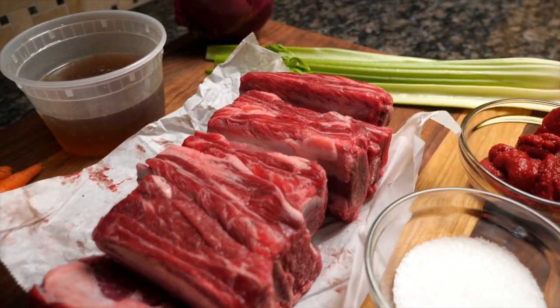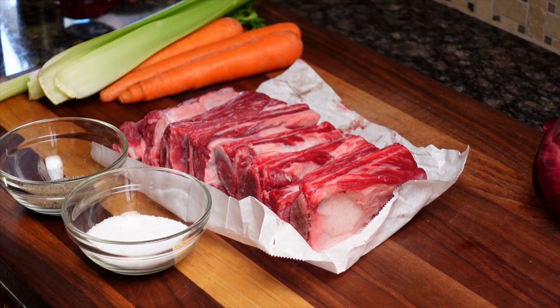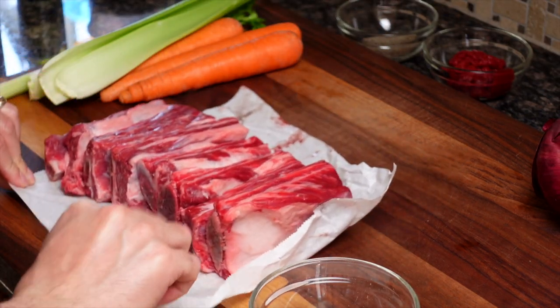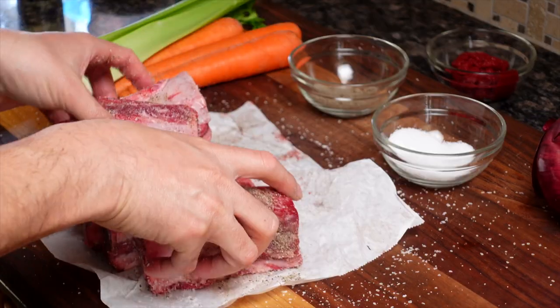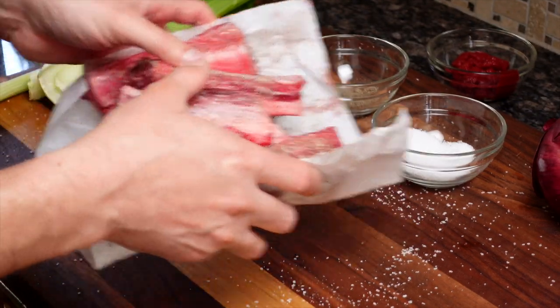And 2 and a half pounds of beef short ribs — I'd recommend 5 pounds if you're cooking for a lot of people. This makes about 3 to 4 portions. The first thing you want to do before prepping any other ingredients is to take out your ribs and season them liberally with salt and a bit of pepper. Then set those ribs aside while you're prepping the vegetables, and just let that salt do its magic.